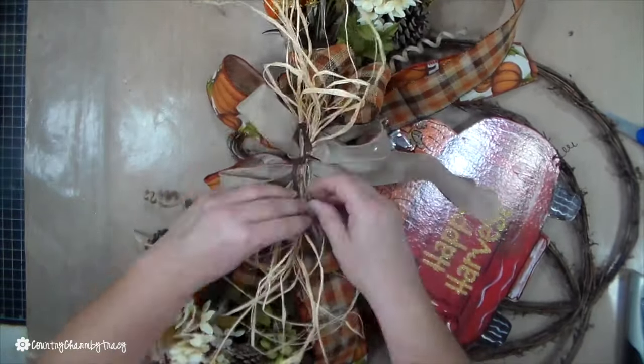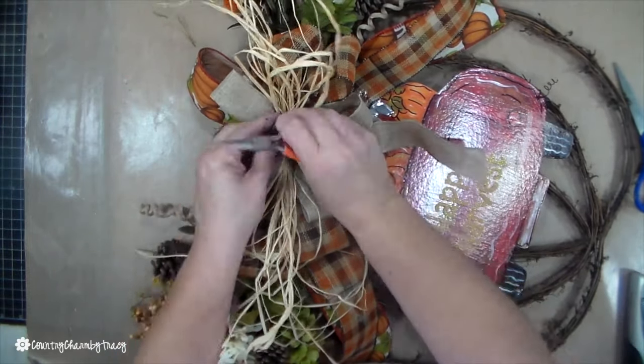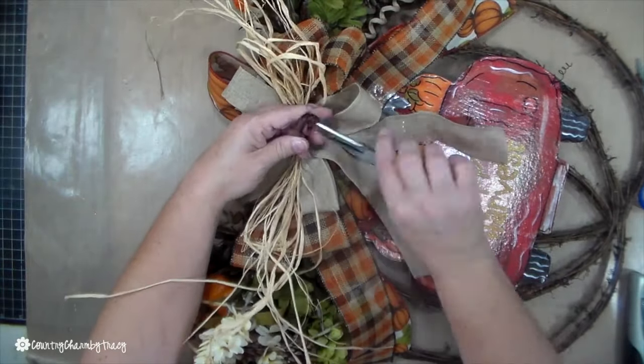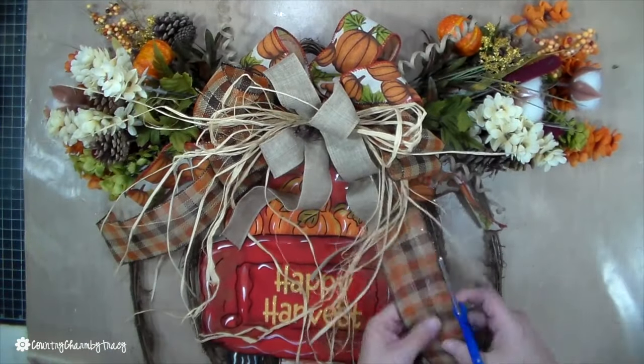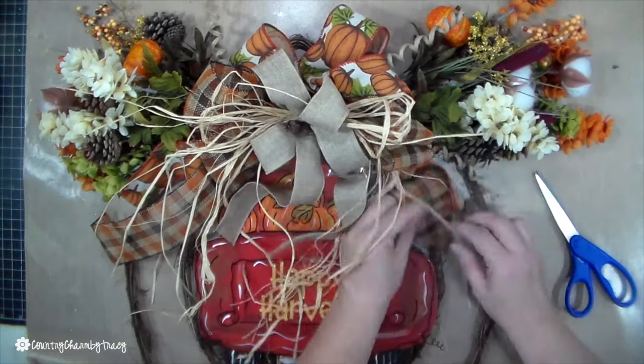Once I get my raffia in there and twist my little wire, I take my needle nose pliers and make some curlicues out of that brown colored wire, because it's the same color as the grapevine and it looks like it was meant to be there with those little curlicues. It all just worked out perfect.